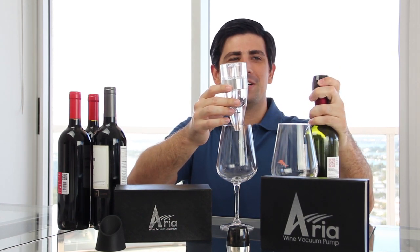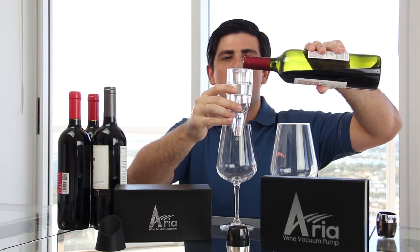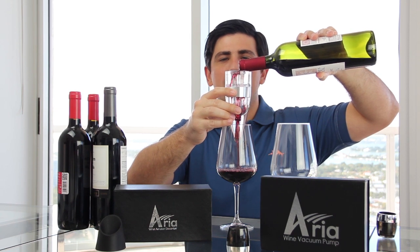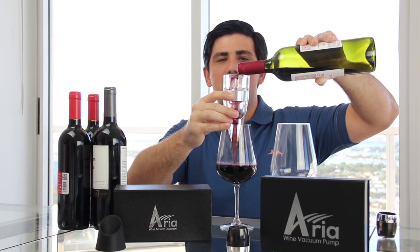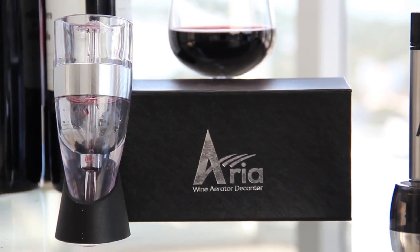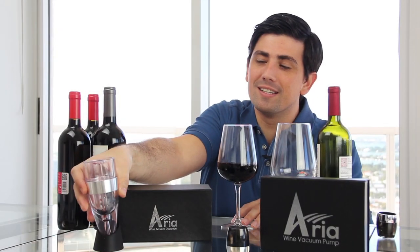Let me grab my bottle and show you how this works. I'm pouring it just over the top. You can hear it as it's pouring and hear the air being added into the wine. What this is doing is taking a $5 bottle of wine and making it taste like a $10 bottle, or a $10 bottle tasting like a $20 bottle. This is an excellent product that will make your wine taste great — it's adding air to your wine, and it's that easy to use.